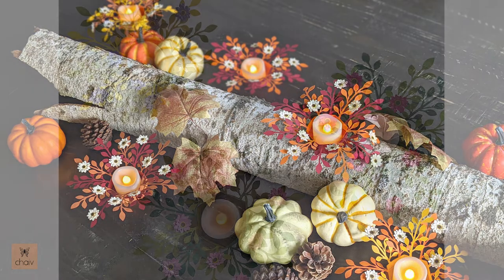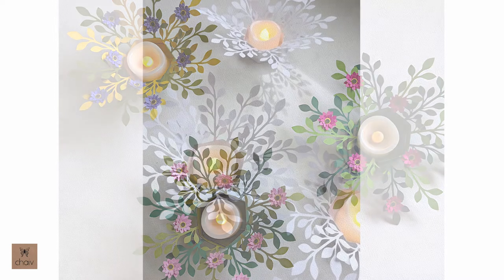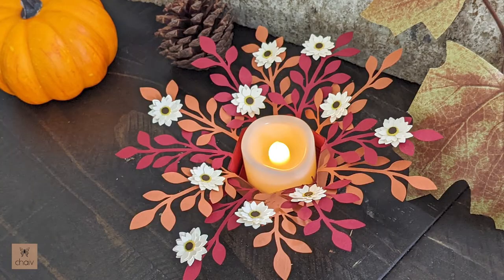Of course these aren't exclusive to Thanksgiving or fall. Here's some I made in spring colors that would look cute at a garden party or a woodland party. And look at how minimal and simple these look without the flowers — I made these in white and just love them like this. You can use these in a winter or Christmas setting or add them to a bridal shower table.